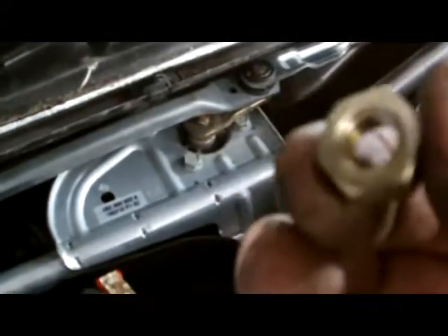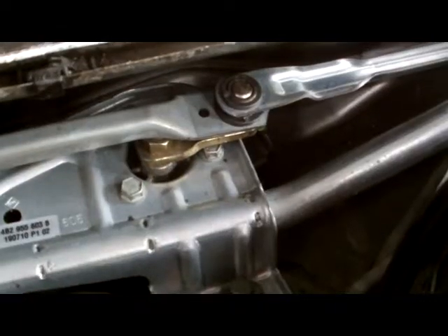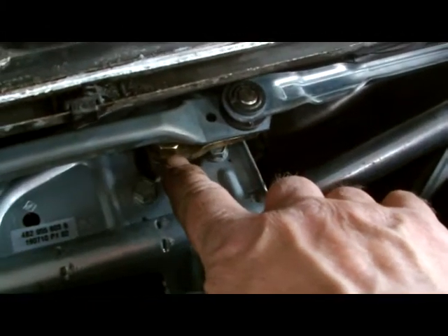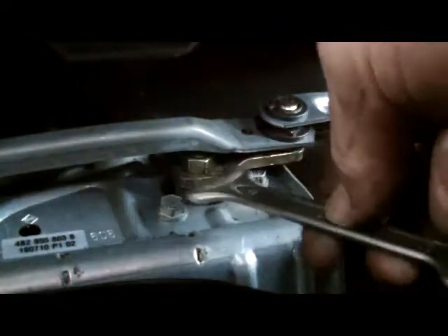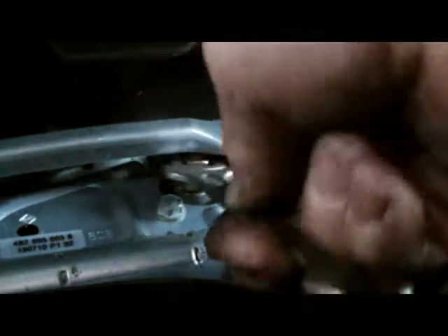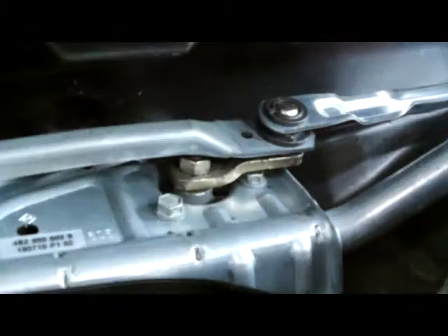We'll put on the nut and tighten it up. So we zero the motor, we've fitted the nut. Next step now, with the key out, we're going to tighten up this nut on the motor.